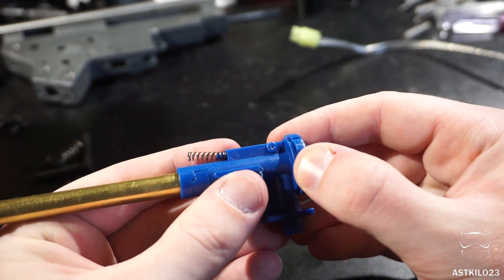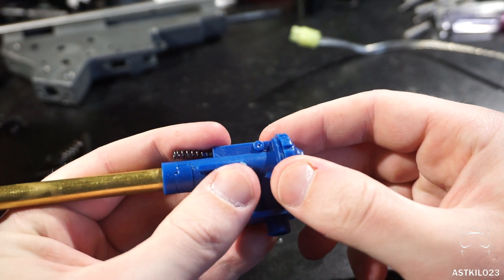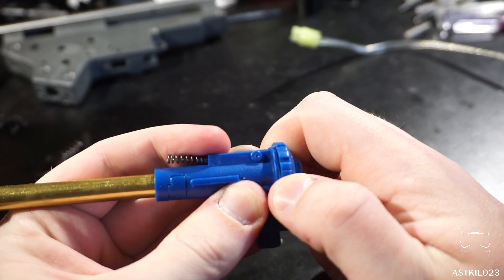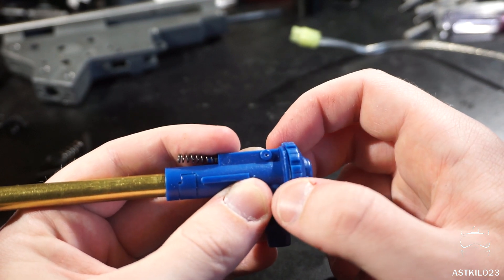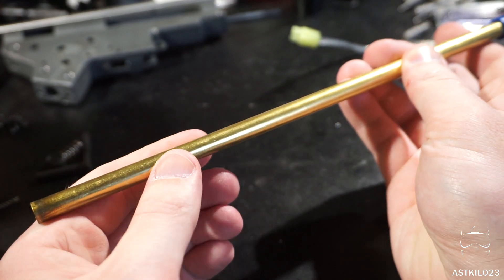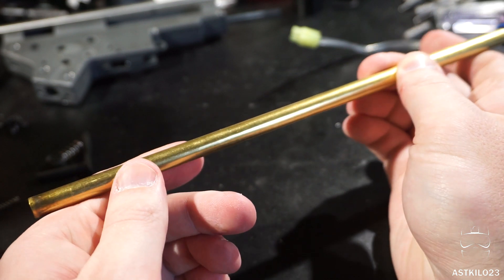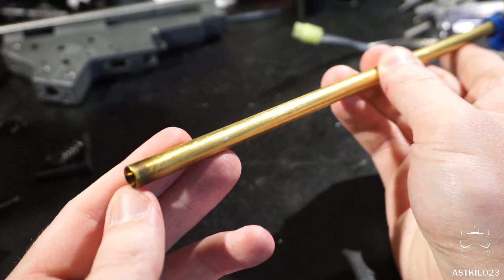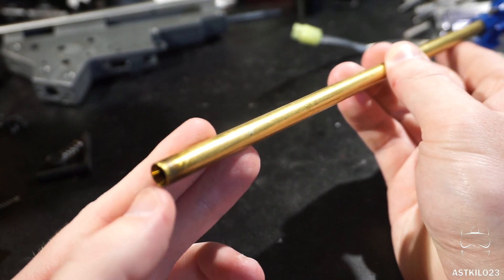The hop-up is a polymer rotary style — a step up from the standard TM design with the dial on the side. It's more consistent and easier to adjust, and this one is very positively clicking, actually quite stiff — I had to use my car keys to adjust it on the field. The barrel is a brass 6.03mm, and the groupings show it. The crowning is pretty deep, at least 5-6mm, which is a definite plus.